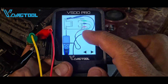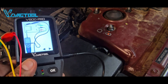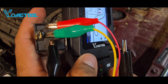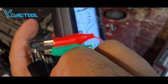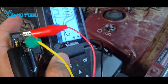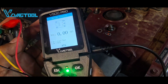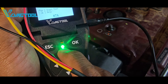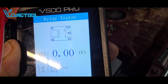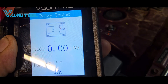The black lead goes to terminal 30 at the bottom, and we use the black lead from the tester — which is ground — to terminal 86. Make sure the leads don't touch each other to avoid a bad reading. Exit the screen, and you'll get a green light right away because terminal 87a and 30 are making contact — that's normal on a five-pin relay when it's off.